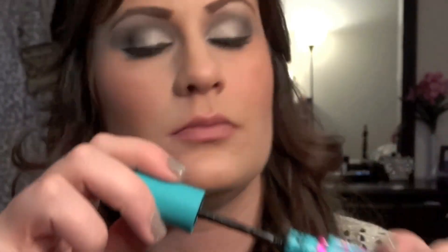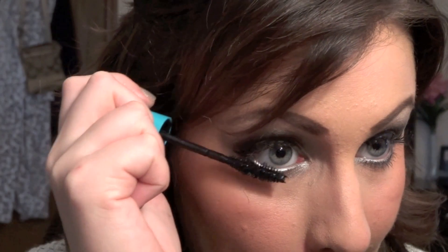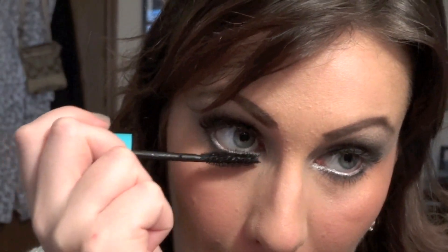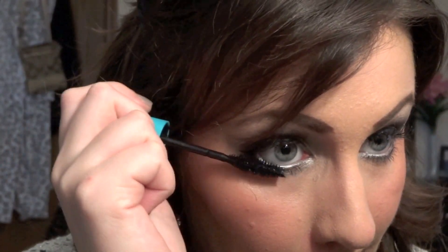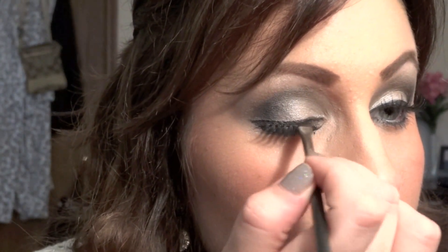Make sure everything is really well blended so there are no harsh lines. Next, grab your favorite mascara and apply it to both your bottom and top lashes. Using a stiff angled brush with the color 'Blackout', apply some black shadow to the top of your lash line to make sure your falsies look more blended in with your real ones.